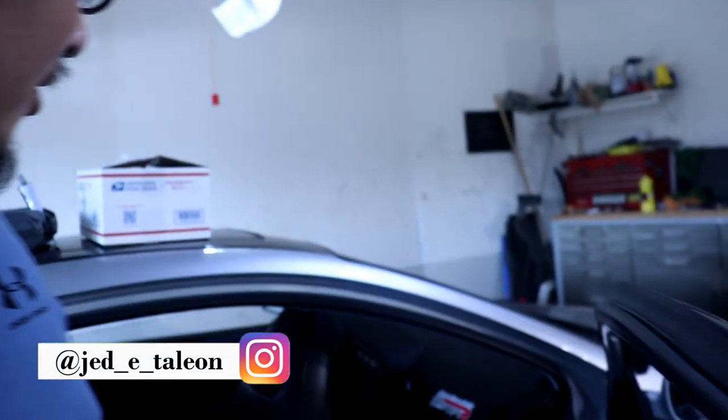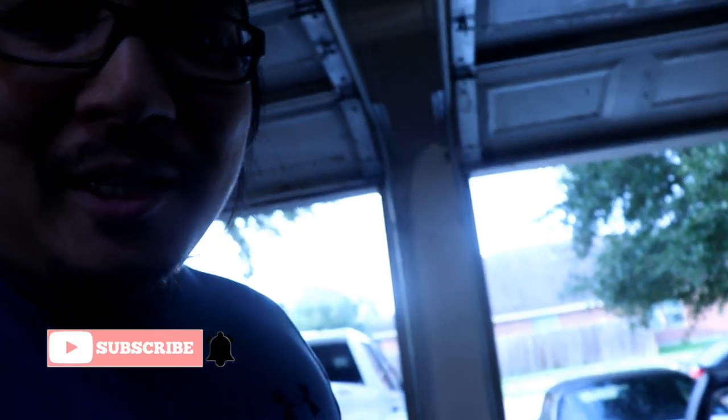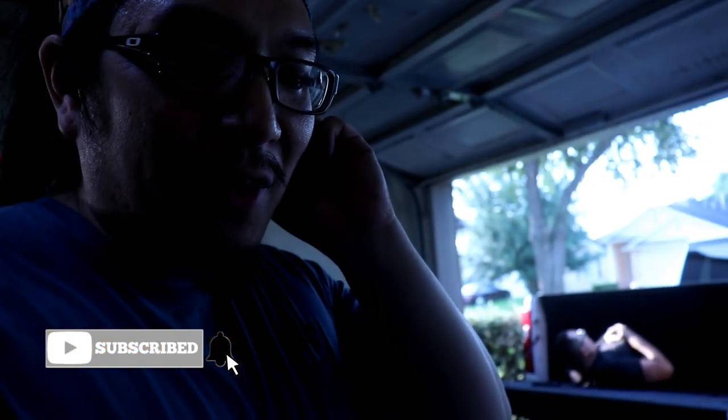Alright guys, what's up? It's Jed with another video. Thanks for stopping by again. In this video, we're going to be deleting the radio and the speakers out of the car — out of the RSX. Why am I doing that? Because it's a race car, it's a track car. I'm not really driving on the street. I'd rather have the weight reduction and I'd rather hear the car, to be honest.